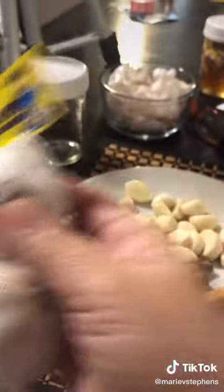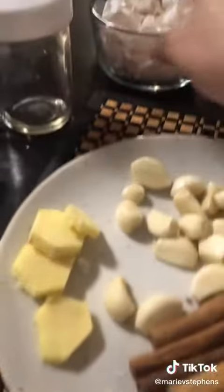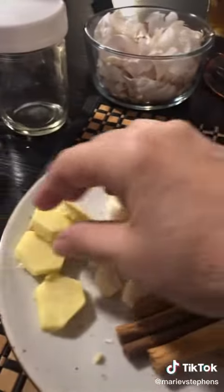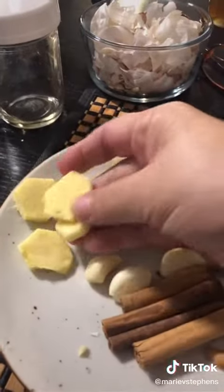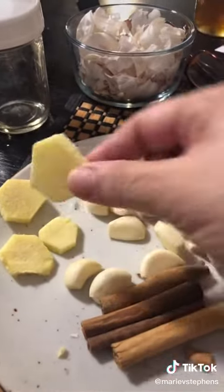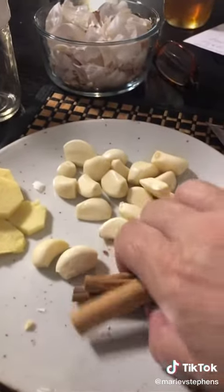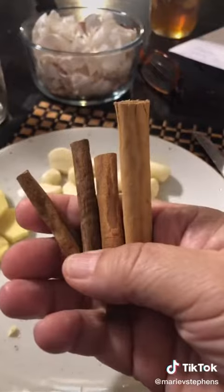All right, so let's get right to it. You're going to need a small jar, about that size. You're going to need some garlic cloves — the fresher the better, the bigger the better. Make sure you peel all of them so you have all your cloves peeled. Then you want to grab yourself some ginger.